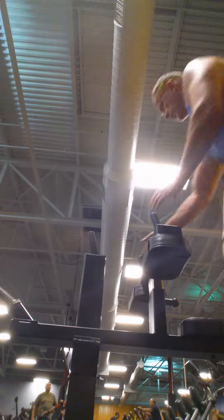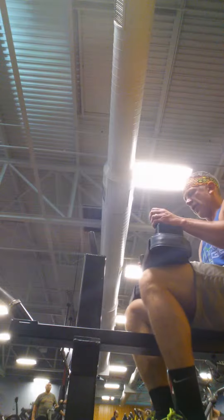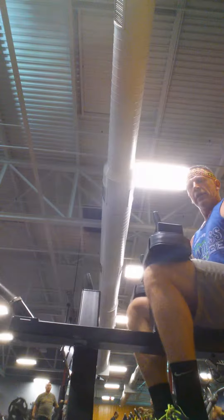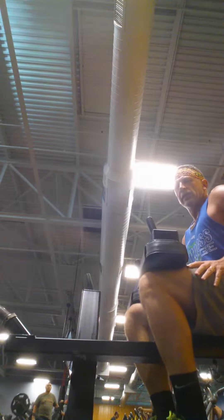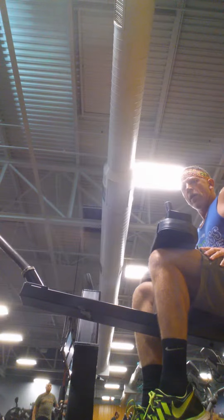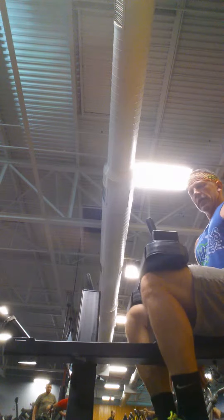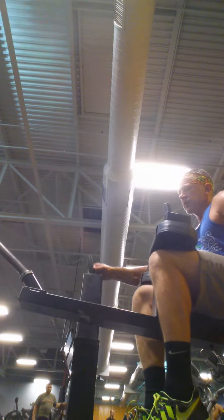I already stripped the weight off this seated calf raise, so I'm just going to demonstrate the form for the purpose of the video. Good stretch — take the heels down below the platform, rise up. I like to squeeze my knees together, roll onto the big toe.